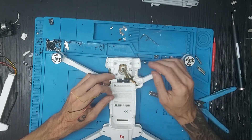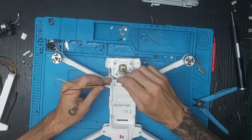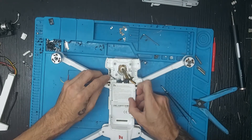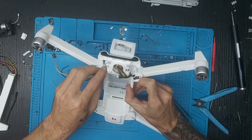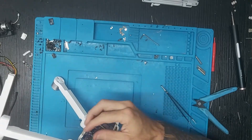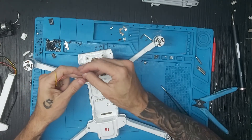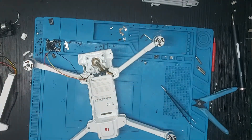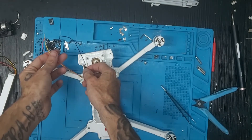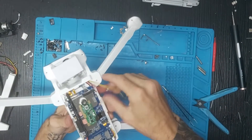Si lo ven complicado, mejor no hacerlo. Una vez hecho eso, pasamos el cable de los LEDs por aquí con mucho cuidado, vamos a la parte de abajo, lo sacamos y ahora tenemos que integrar todos los demás: cable negro, amarillo y rojo. Una vez que tenemos ya todos los cables pasados, damos la vuelta al drone.